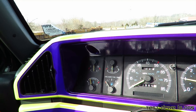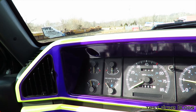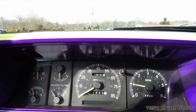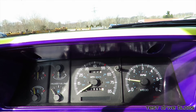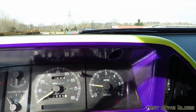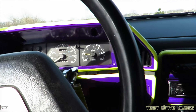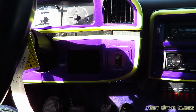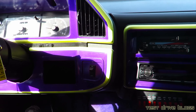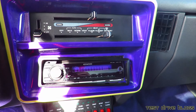It has quite a few gauges: temperature, fuel gauge, oil pressure, and voltage. There's an 85 mile per hour speedometer. This truck shows 87,000 miles, but it could be 187,000 or 287,000 miles. There is a tachometer, a little cubby hole down here to the side, climate control, and a custom radio.